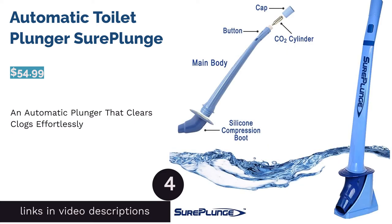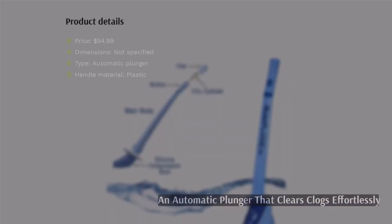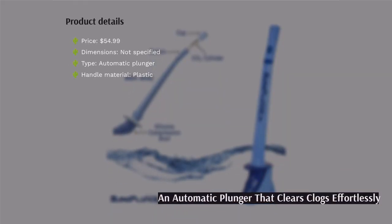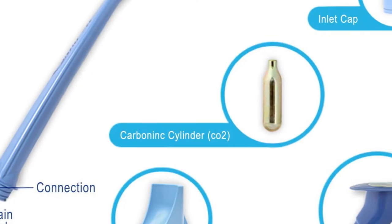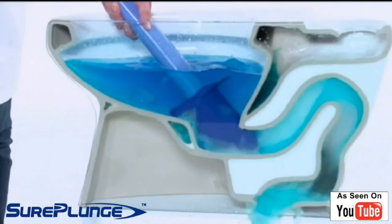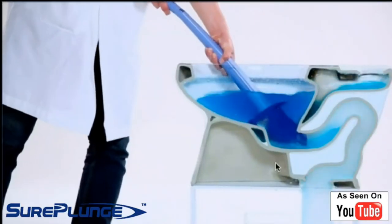The next product is the automatic toilet plunger Shore Plunge. This automatic plunger is powered by a pressurized carbon dioxide cartridge to eliminate stubborn clogs quickly. Simply press the button on the handle and wait for a bit. It comes with a stand and three 8-ounce carbon dioxide cylinders. A few buyers warned that this plunger generates a lot of force and can splash water out of the toilet.